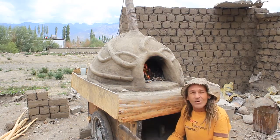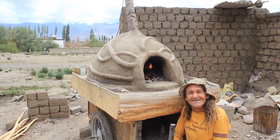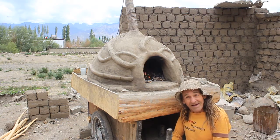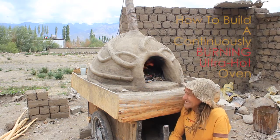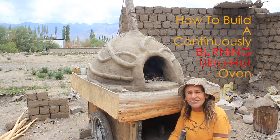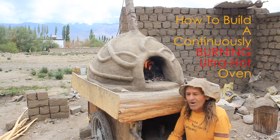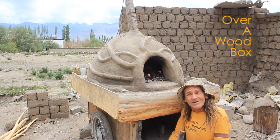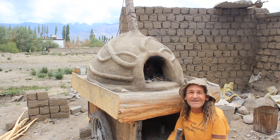So why not take your business to the event? Another title for it could be: how to build a continuously burning, ultra hot oven over a wood box. Is this technique going to work? We don't know — let's just check it out and see.